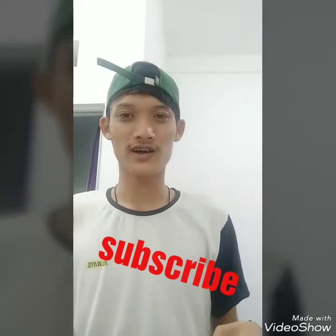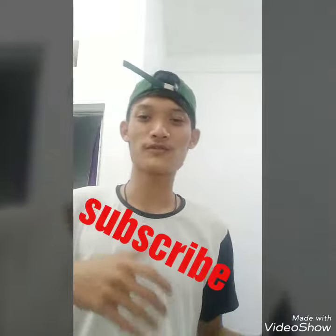Hi YouTubers! Before we try this simple harmonica, you should subscribe first, of course, to support me in making more and more videos.